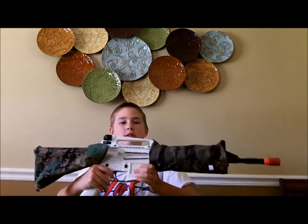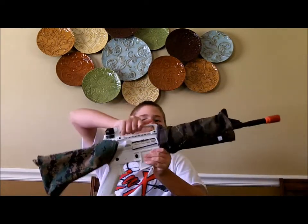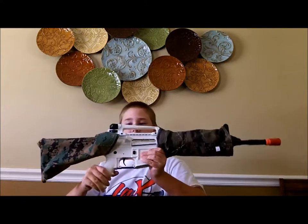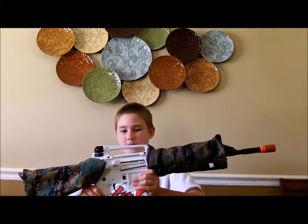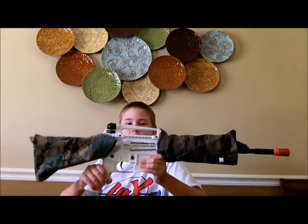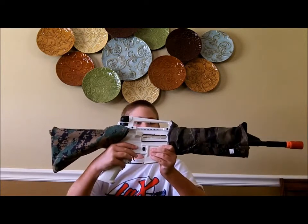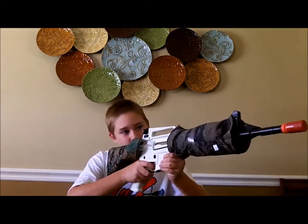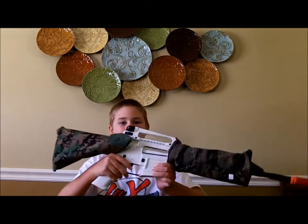You could go ahead and get another bandana, take your carrying handle off or anything you have on the upper rail, and camo the upper and lower receiver. But I think this is fine. This is KP Special Ops, signing off.